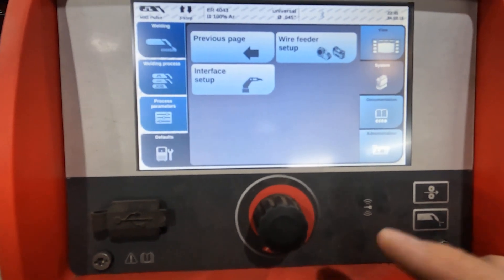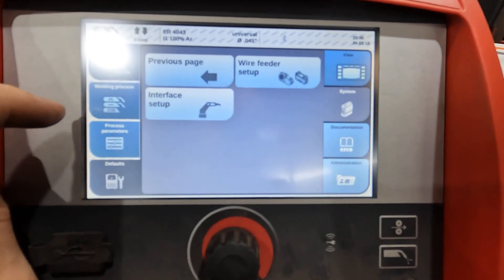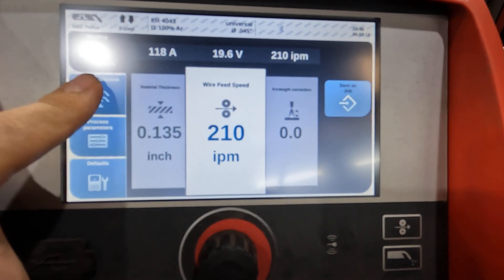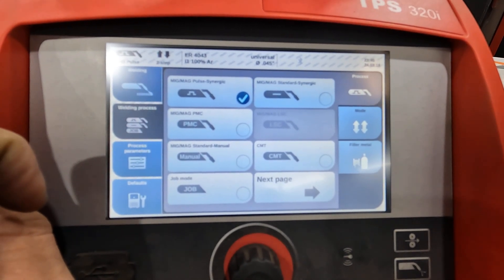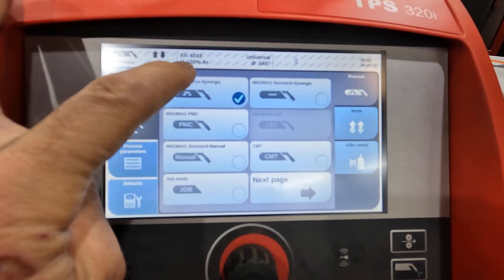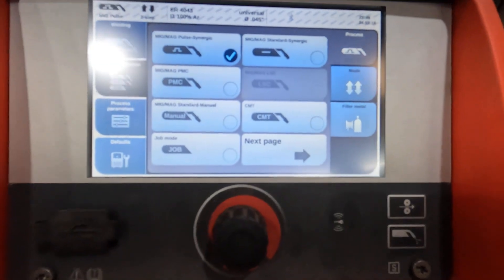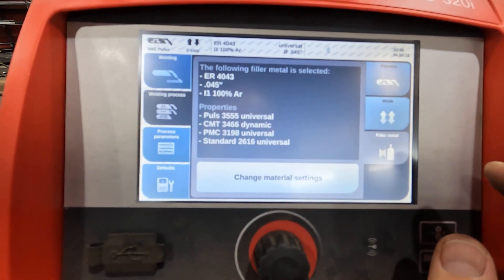Interface setup, wire feeders — we've switched up from the last video. We are actually in synergic pulse for aluminum, so up here we're at 4000 series aluminum, 100% argon, and that gets changed over here.